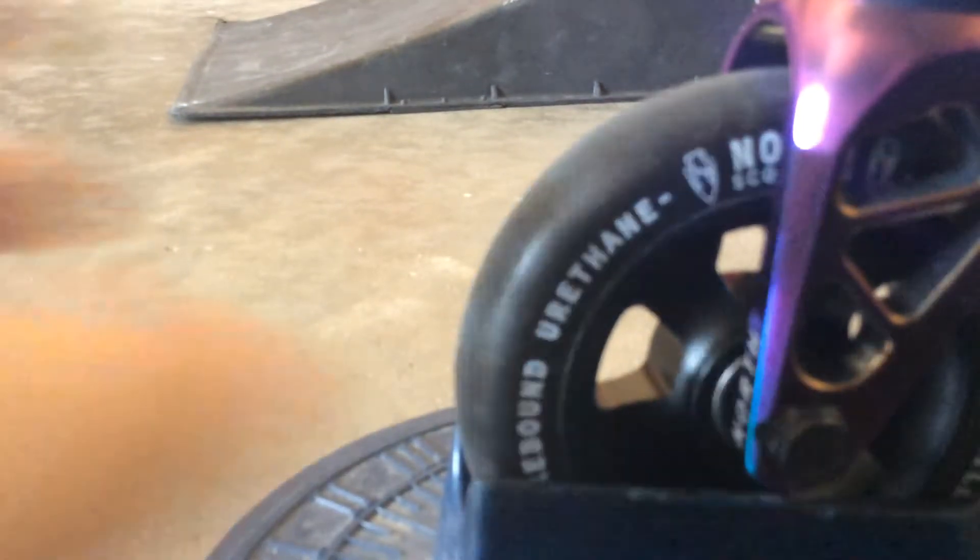A neochrome deck. The forks are neochrome forks. And then the wheels are 110 millimeter — they're full black, like the rims are black too. You see that? And then at the deck, right there it has like a little hole or like a split or something. And it has plain black grip tape with the North logo cut out.